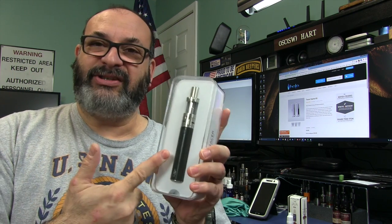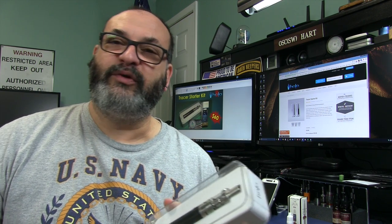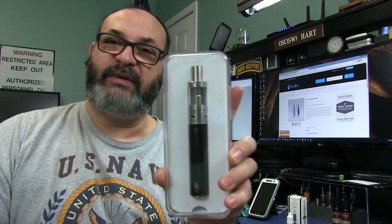So if you're looking for something to move up to from a Sigalike or an Ego style, or Halo's very own Ego-style kit — the Triton — this is a logical progression or choice. This also would make a great mod or kit just for everyday carry. It's not too large, it's great for keeping in the car — about the size and shape of a device I'd like to keep in my vehicle most of the time.